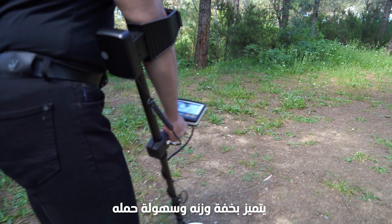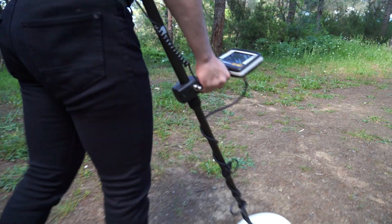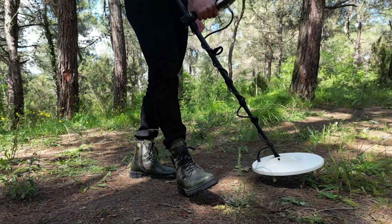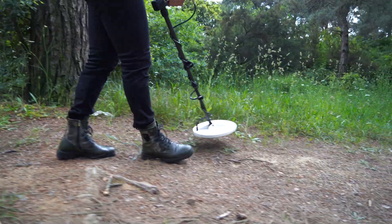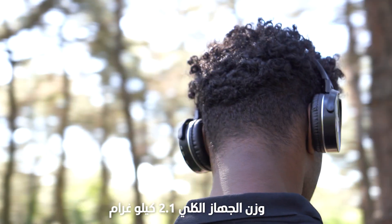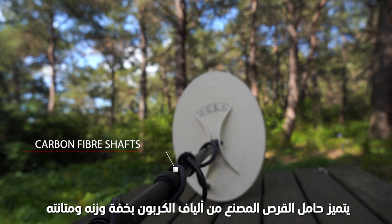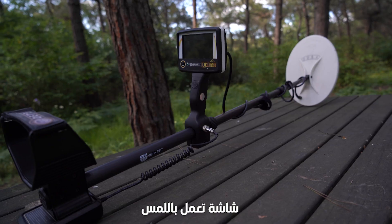Lightweight and easy to handle. Comfortable wearing headphones to determine the target point. The total weight of the device is 2.1 kilograms. Carbon fiber shaft to facilitate handling the device. Fully touch screen.